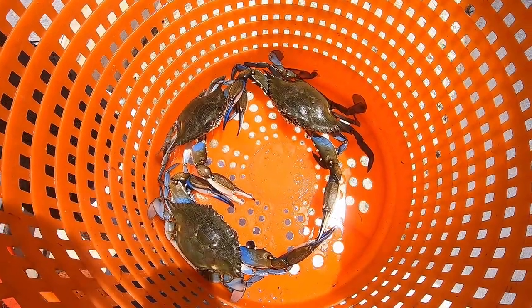We caught three keepers that run, which is way better than being totally skunked. I will say, when the crabbing is hot and heavy, the fastest way to get your bushel is with a trot line. Traps are fun and you can have just as much success, but it's a little more work and might take longer. A trot line is definitely the way to go when the crabs are running hard. Running traps with kids is easier and it's what I did growing up — I love it.